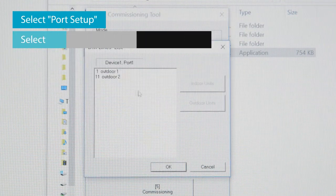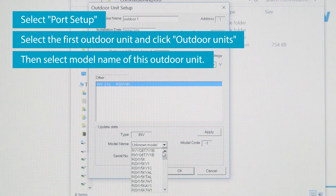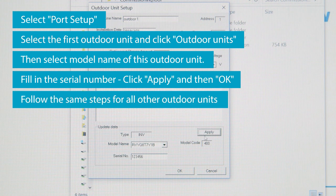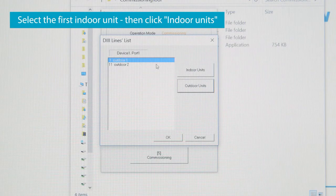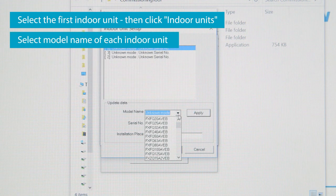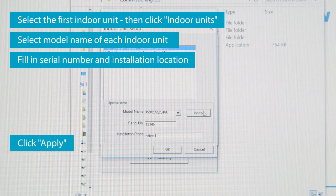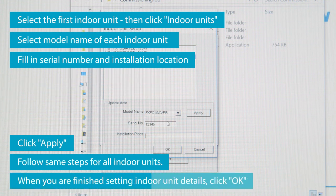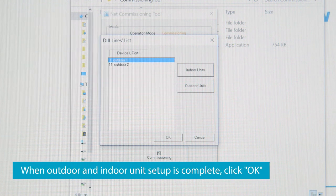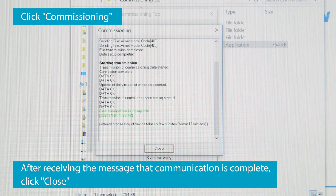Select Port Setup. Select the first outdoor unit and click Outdoor Units, then select the model name of this outdoor unit. Fill in the serial number. Click Apply and then OK. Follow the same steps for all other outdoor units. Select the first indoor unit and click Indoor Units. Select the model name of each indoor unit, fill in the serial number and installation location. Click Apply. Follow the same steps for all indoor units. When you are finished setting indoor unit details, click OK. When the outdoor and indoor unit setup is complete, click OK. Click Commissioning. After receiving the message saying that communication is complete, click Close.